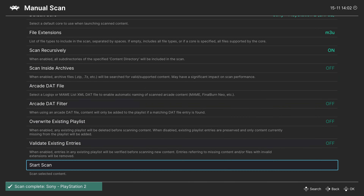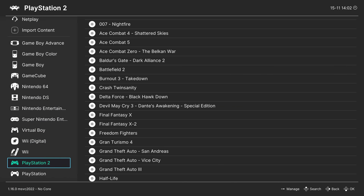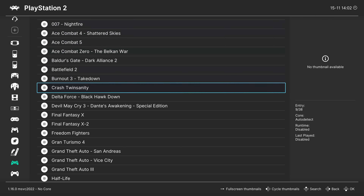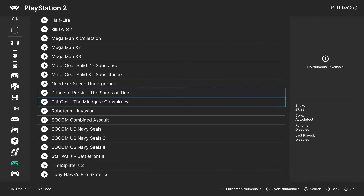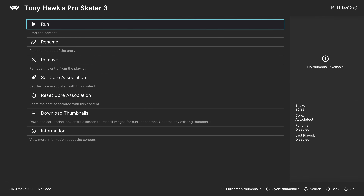Once everything is complete, you should now have a PlayStation 2 playlist on the left with all of your games contained within. For those multi-disc games, they are now just listed as one entry in your playlist. To play a game, all you need to do is select it and tell it to run.